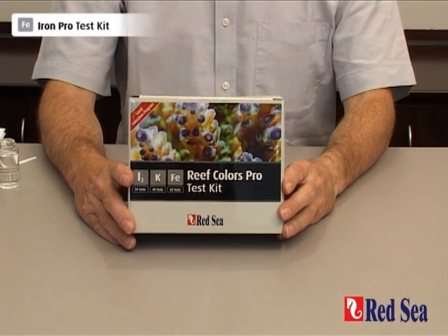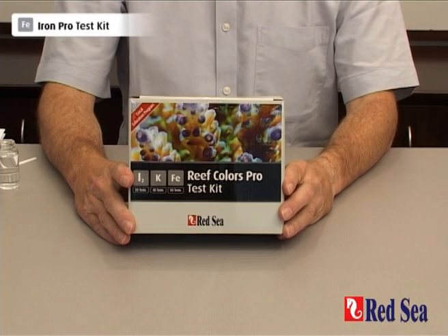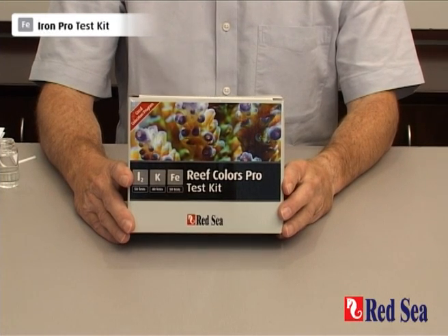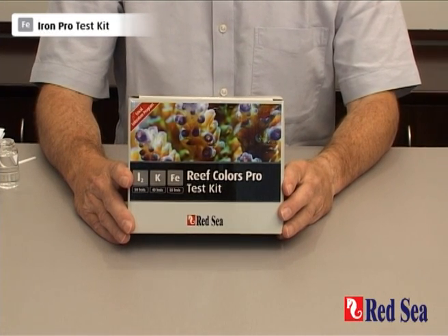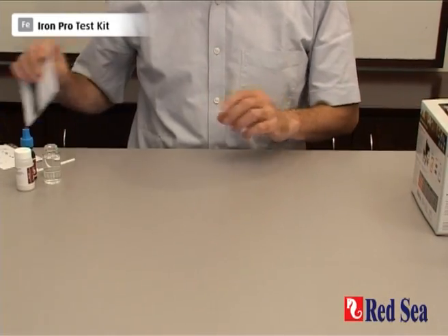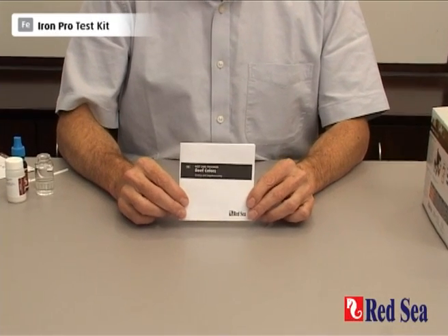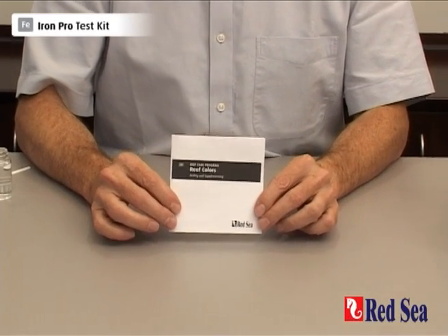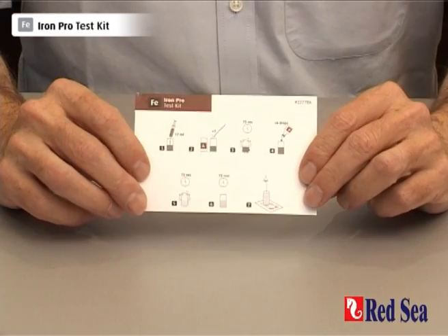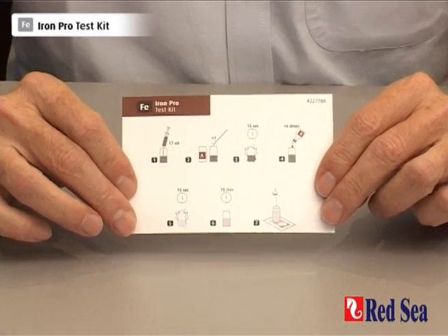Thank you for purchasing Red Sea's Reef Colors Pro test kit, which includes the iron kit. The purpose of this video is to demonstrate the use of the iron test. Before performing the test for the first time, make sure you read the instructions in the manual provided. There is also a color card with graphic instructions for when you actually carry out the test.